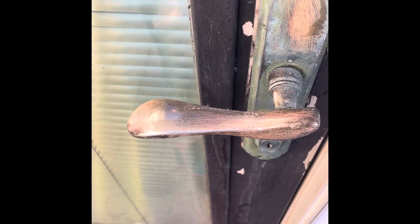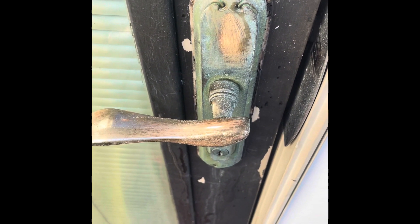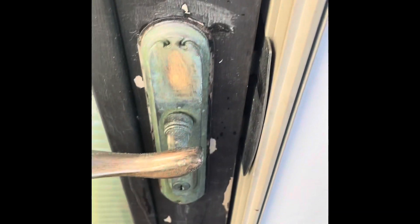This is brass, and I had to manage the client's expectations because I didn't know exactly how it would turn out — it's a little hard to clean. It's not like cleaning a candle holder or something where you can hold it and clean it. This is attached to the door.